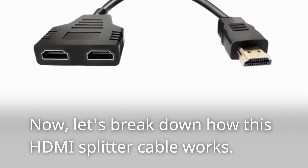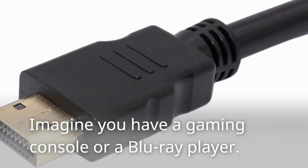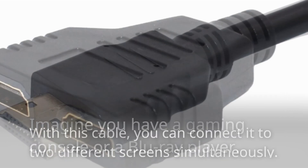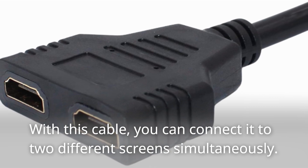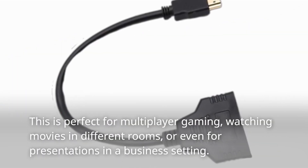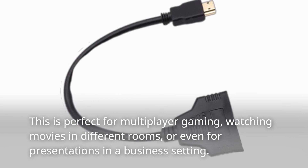Let's break down how this HDMI splitter cable works. Imagine you have a gaming console or a Blu-ray player. With this cable, you can connect it to two different screens simultaneously. This is perfect for multiplayer gaming, watching movies in different rooms, or even for presentations in a business setting.